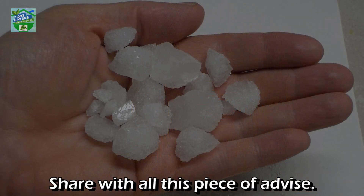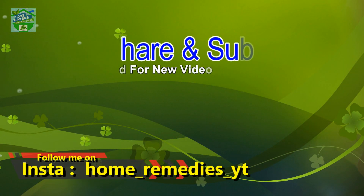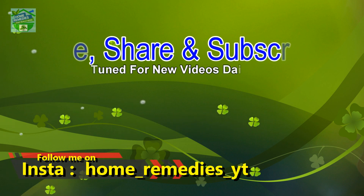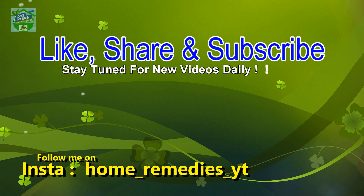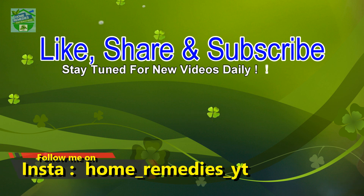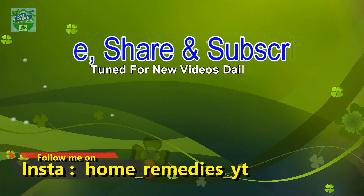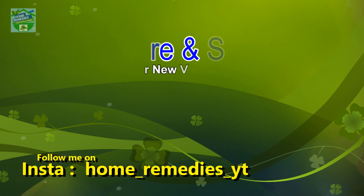Share this piece of advice with all. If you liked the video and found it informative and helpful, click the like button and subscribe to my channel for new videos daily. Don't forget to press the bell icon to be notified whenever I publish a new video. Share on your social networks to help others benefit from it too. Thank you for watching, goodbye.